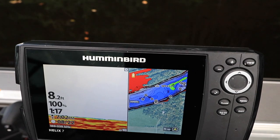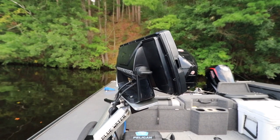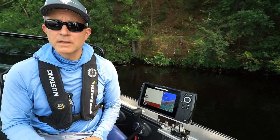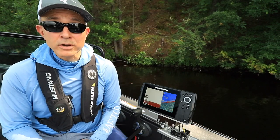Your Helix has a sensitive internal GPS receiver located on top of the unit, but this receiver will have a hard time listening through solid objects. So avoid mounting your Helix in a compartment or next to a tall gunnel that might obstruct its view of the sky.